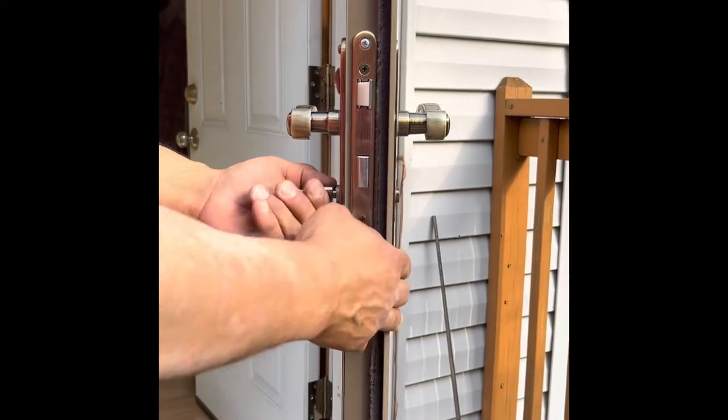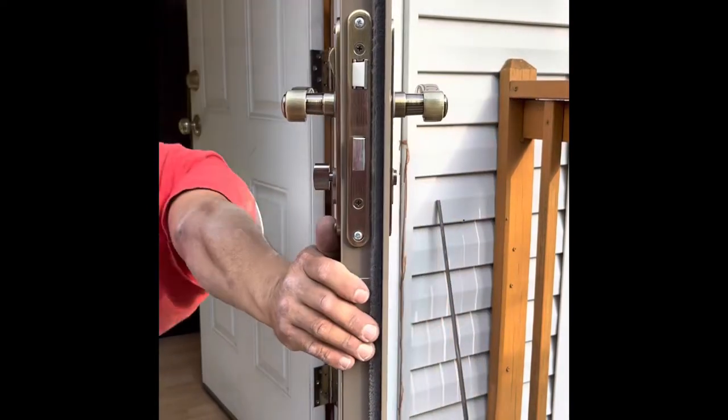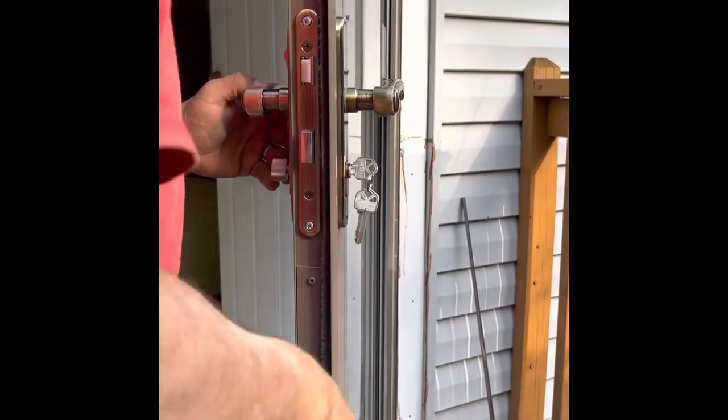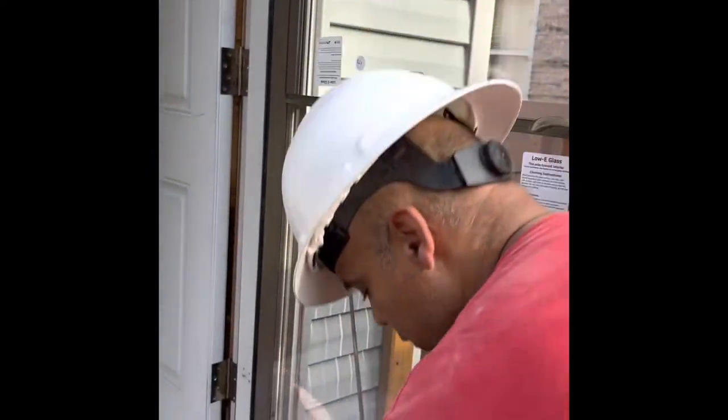There you go — the deadbolt's aligned. Now we grab the key, throw it in the door, and make sure that works. Leave the key there — the customer can take it out when they're ready to use their door.